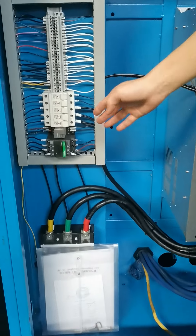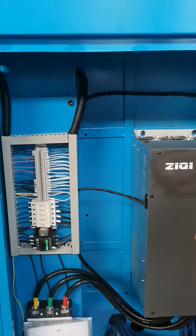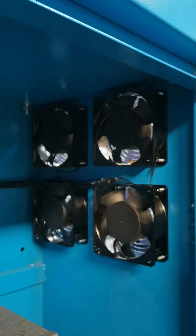The electrical system uses the French Schneider brand. The electrical cabinet is equipped with a fully separated fan to control the temperature inside the electrical cabinet.